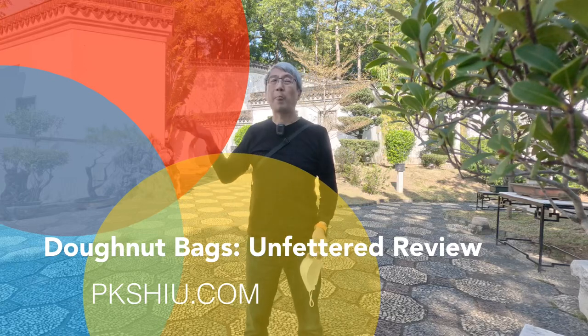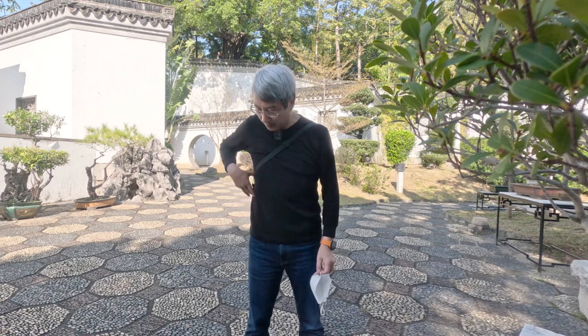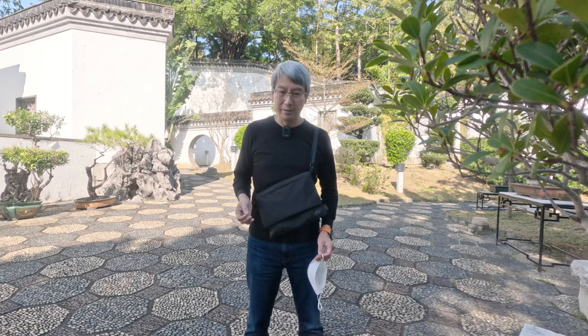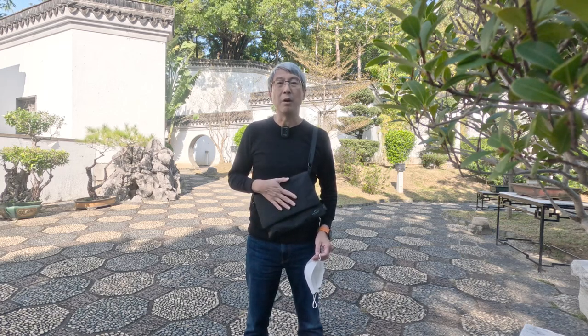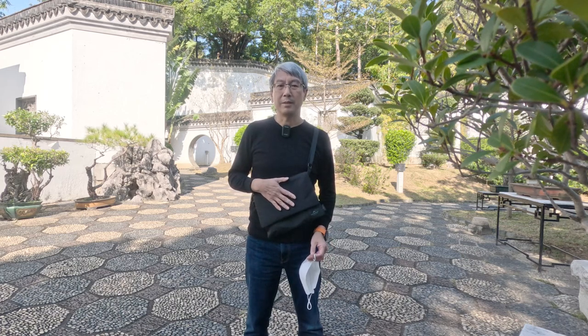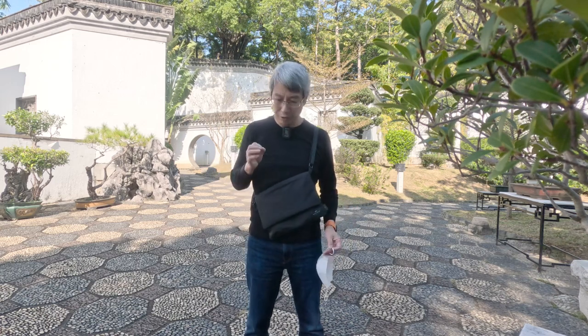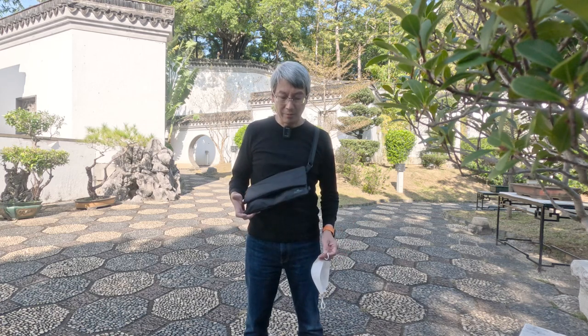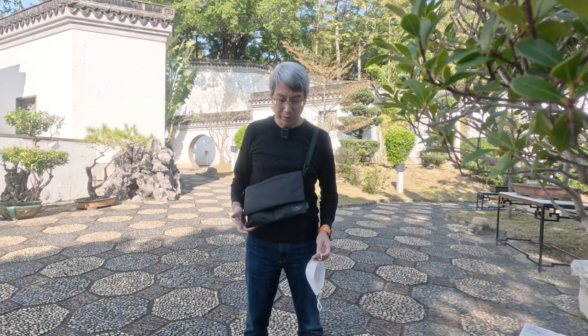So I'm here in the beautiful Kowloon Walled City Park — lots of bonsais and so forth — but what I really want to show you is this bag that I got. This is a very small satchel called the Unfeathered by a local Hong Kong company called Donut. I just kind of found them by seeing people wearing this on the streets.